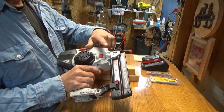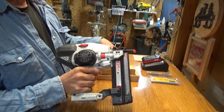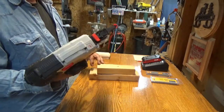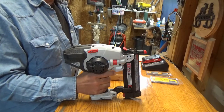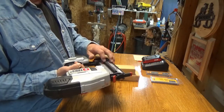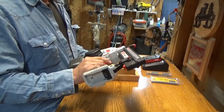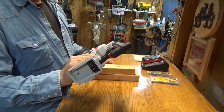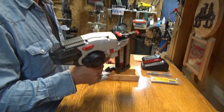It's got a depth adjustment here where you can adjust how deep it'll shoot into the wood. I typically have mine set for fairly flush for what I do. It does come with a belt hook, although I didn't install it on this because I never take mine out of the shop. It weighs about six pounds with a magazine full of nails, and it has a three year warranty, which is pretty cool. They say not to oil this unit — I don't know where you would oil it anyway, but just a heads up.